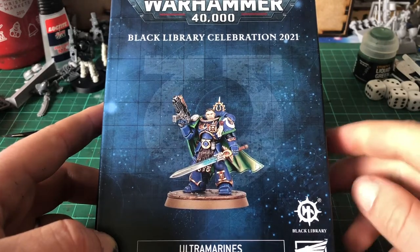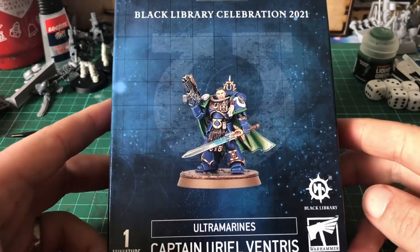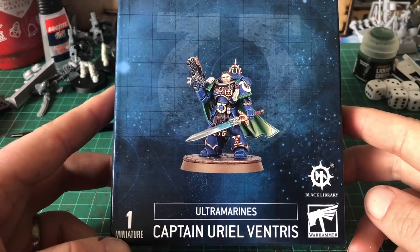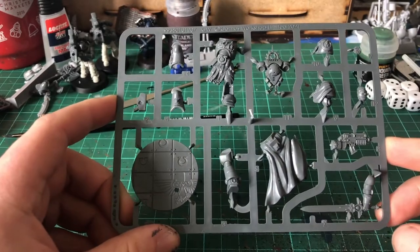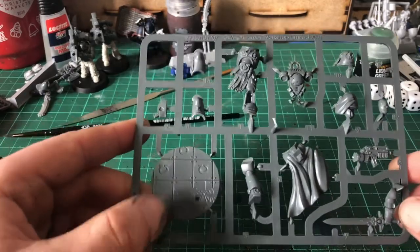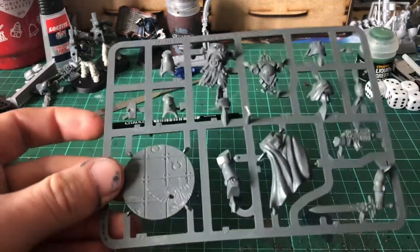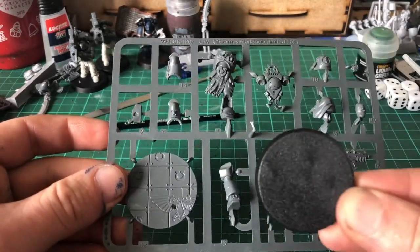Hello and welcome to this unboxing of the Black Library special figure of Captain Uriel Ventress. Inside, you get a total of one sprue with a little bit of a scenic base just to stick on your 40mm base.